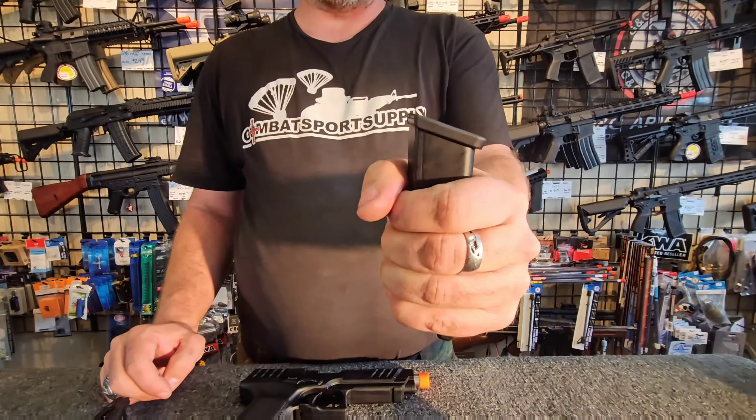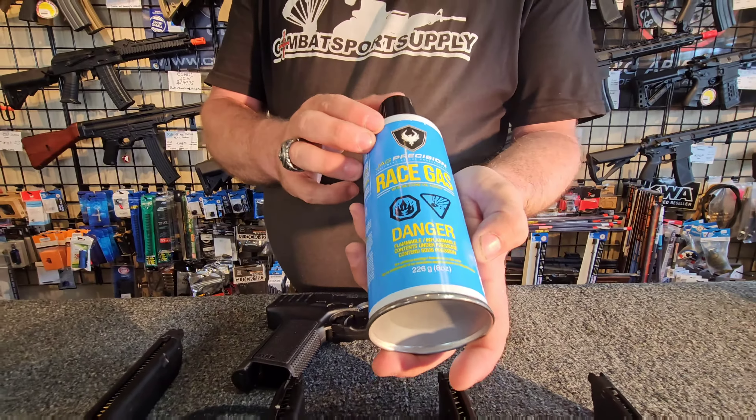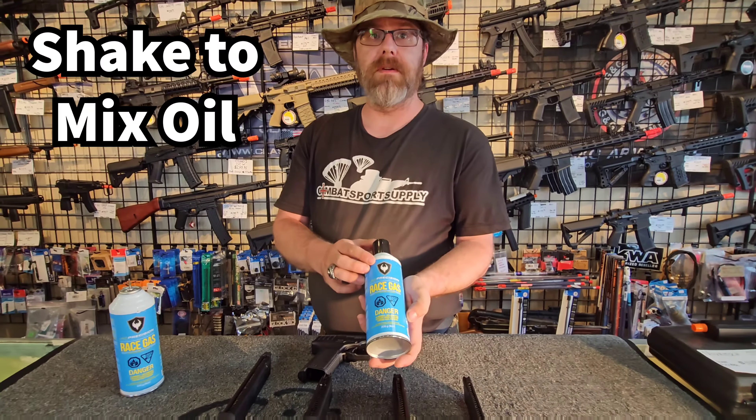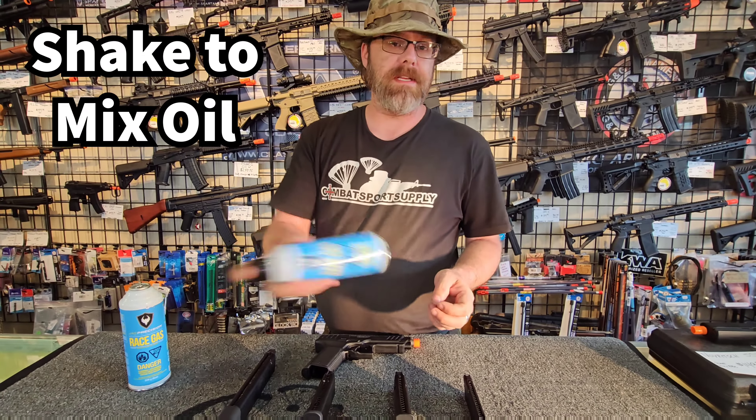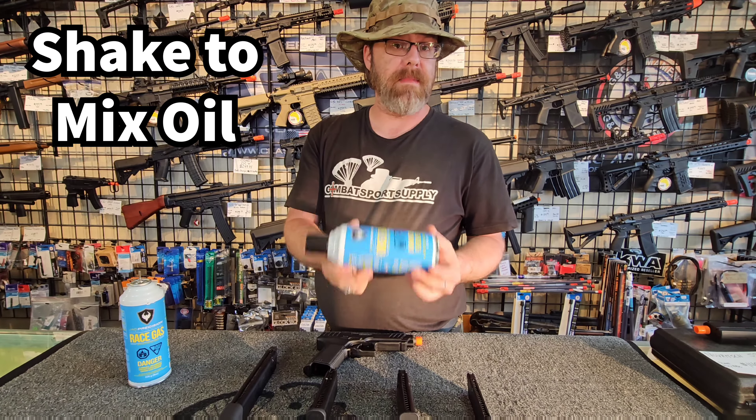Hi, it's Ghost from Combat Sports Supply and today we are going over filling your average gas blowback magazine. This is your standard green gas can. There is some silicone oil in this. Before you go to fill your magazine, make sure you shake it to get that back into the suspension and it will go into your magazine and maintain your seals.